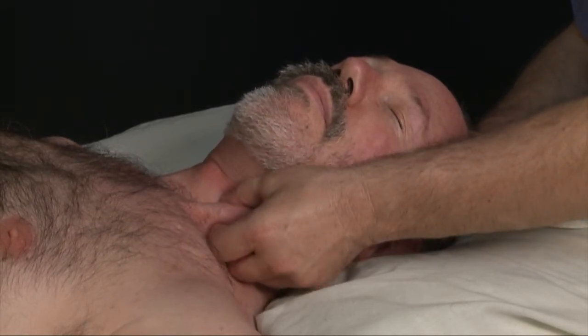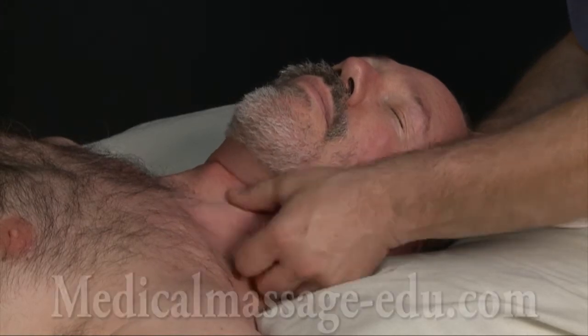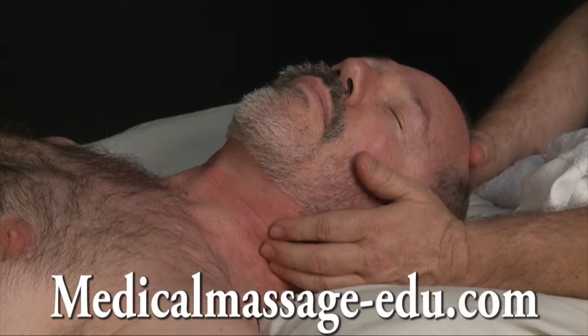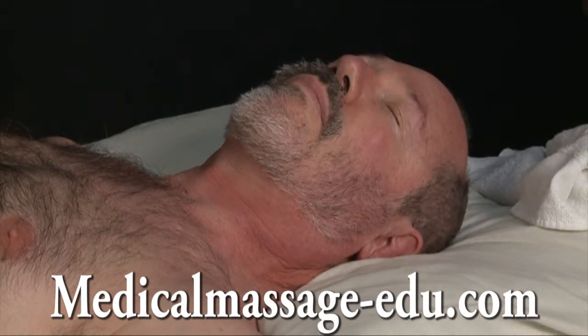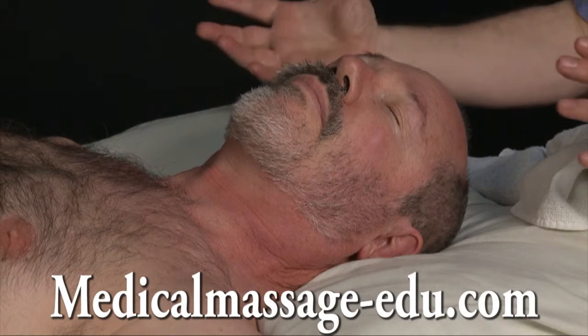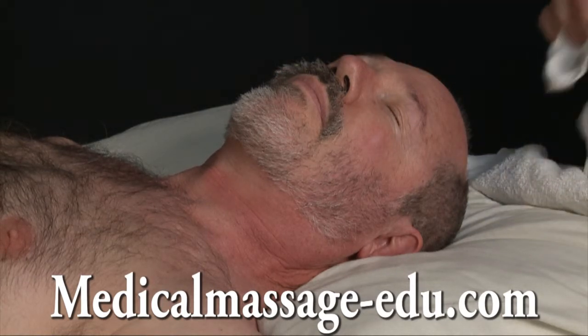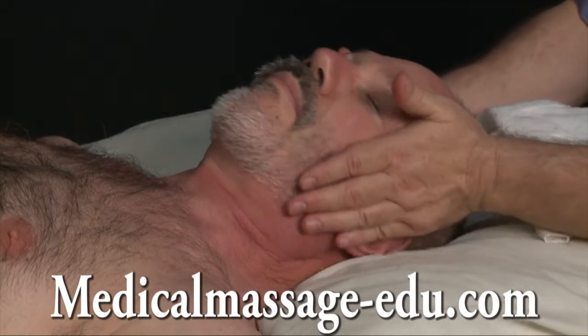About a minute and a half to two minutes, I would do kneading on the sternocleidomastoid. Again, guys, all this area was strained — one component more, one less — but all was traumatized. And this, little by little, we have to address it.